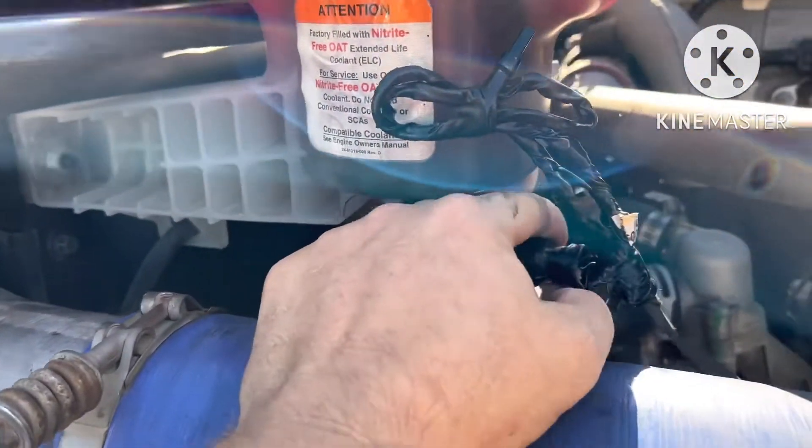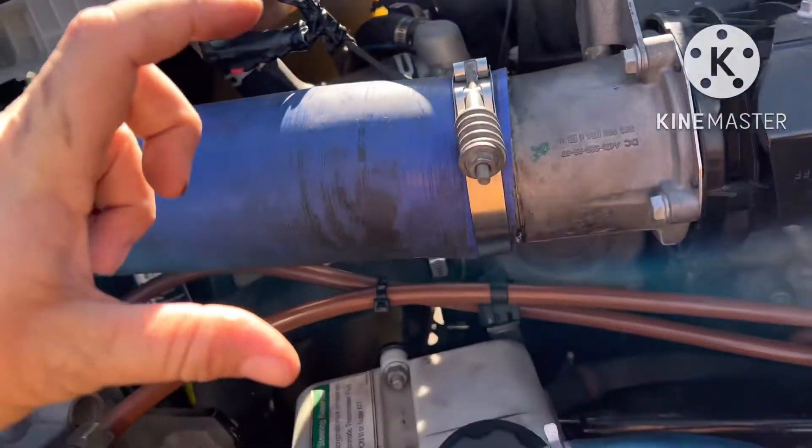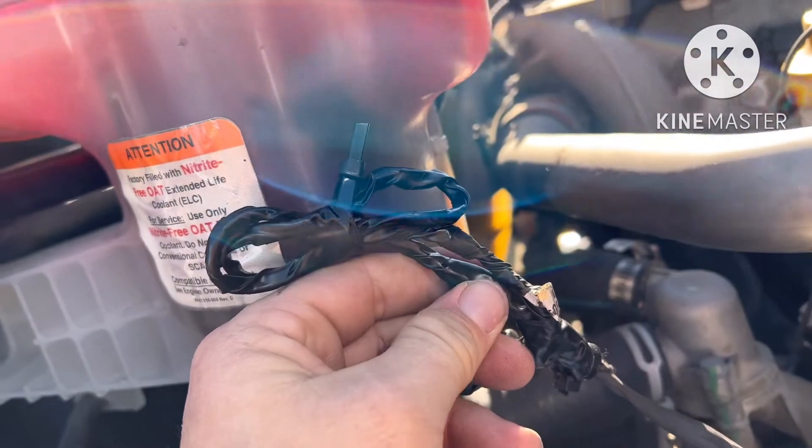If y'all don't know, this sensor just kicks straight out — it drops, and then you can swing it back that way and pull it completely out. Look at the sensor on top that goes in, and none of this fluid up here will drain out. That's what I got — my repair is right here.